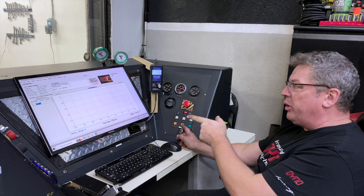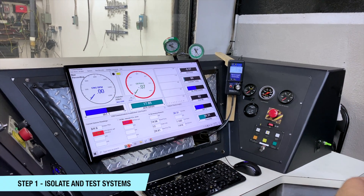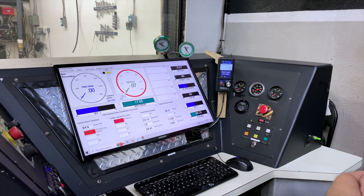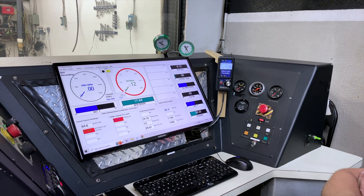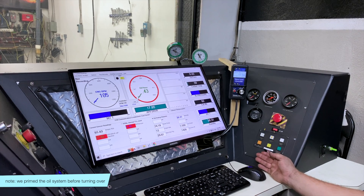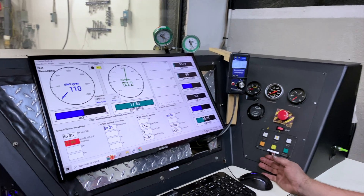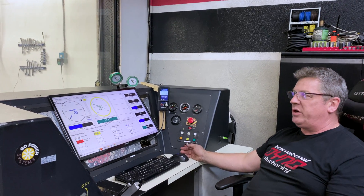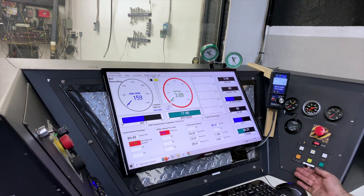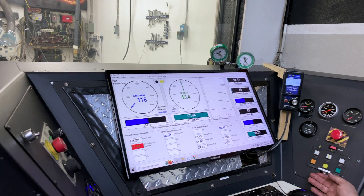We're going to start rolling this over and monitor oil pressure — we monitor it at the engine, at the dyno panel, and in the room. What we're looking for right now is simply whether it has oil pressure. We roll it over until it has oil pressure and see how quickly it recovers. It comes right up and recovers beautifully.